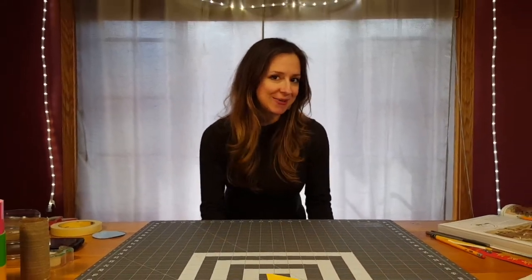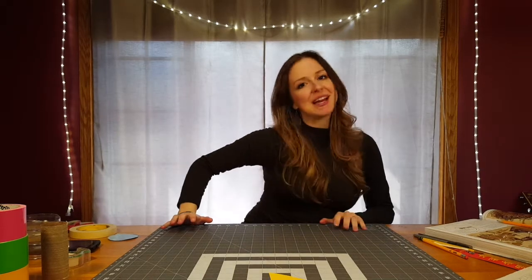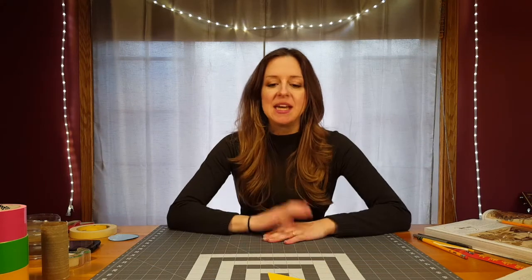Hi everybody, this is Ramey coming to you from my home studio. Hope you're doing well and you've been enjoying your time learning from home and that you're ready for some fun new art thinking today. If you've been able to finish your last two projects already, I want you to take a moment, look at your hands — give yourself a high five for being a great artist and staying on top of your work.